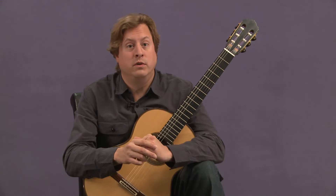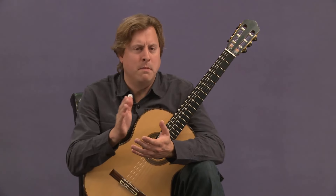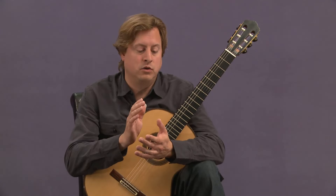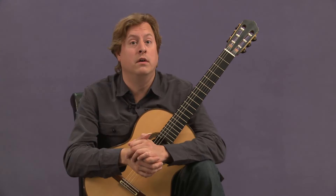There is another lesson which goes very much in depth, going measure by measure through the entire Prelude to reflect the overall structure. It's good to watch this lesson first to give you more of a bird's eye view of the layout of the piece.